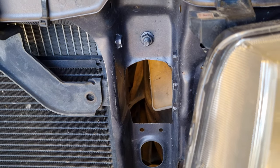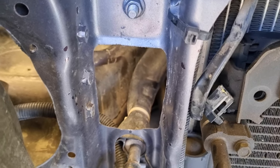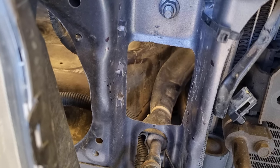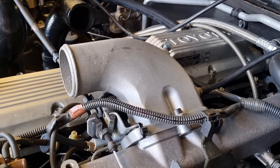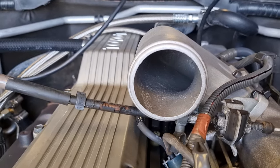I cut these panels with a sabre saw, grinder, and drill. It was a bit of a mission, but a quick tidy up with the die grinder made it look nice. This is a nice manifold adapter I found online — it makes connecting the cooler pipe nice and easy.